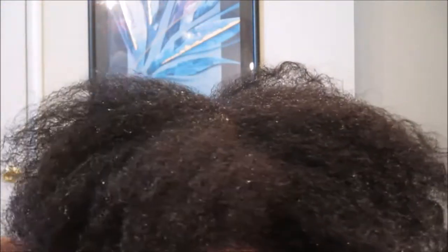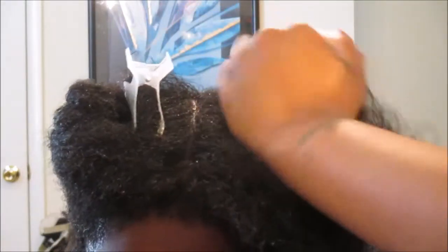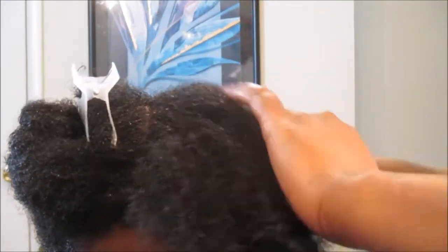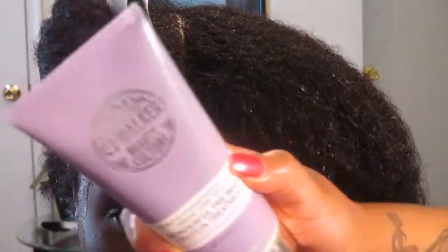After rinsing it out, this is what her hair looks like. You'll notice that throughout her wash day regimen her hair will start to shrink more and more. This is just the second rinse after using the scalp exfoliator treatment — her hair was very soft and very manageable. I'm just finger-parting her hair, and I'm showing you guys her hair texture. Her hair is really growing but she does have a type 4 hair type.